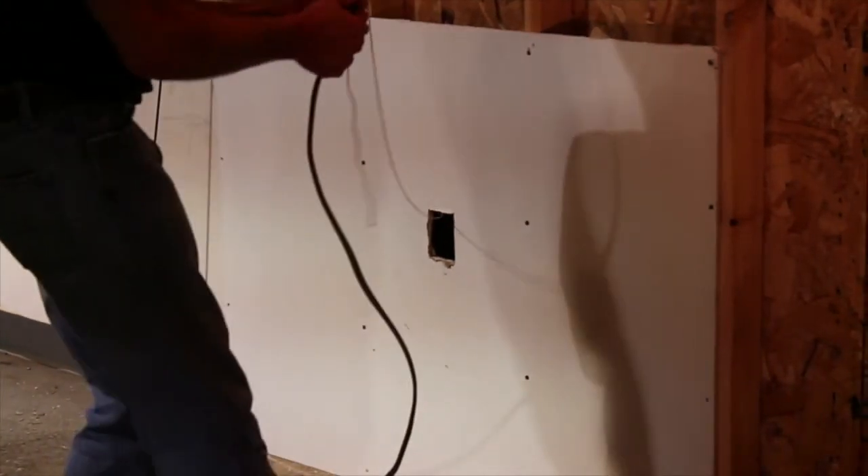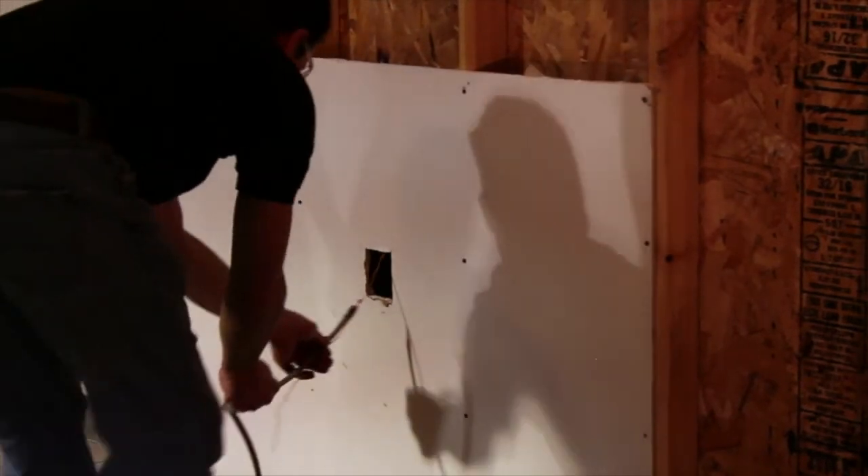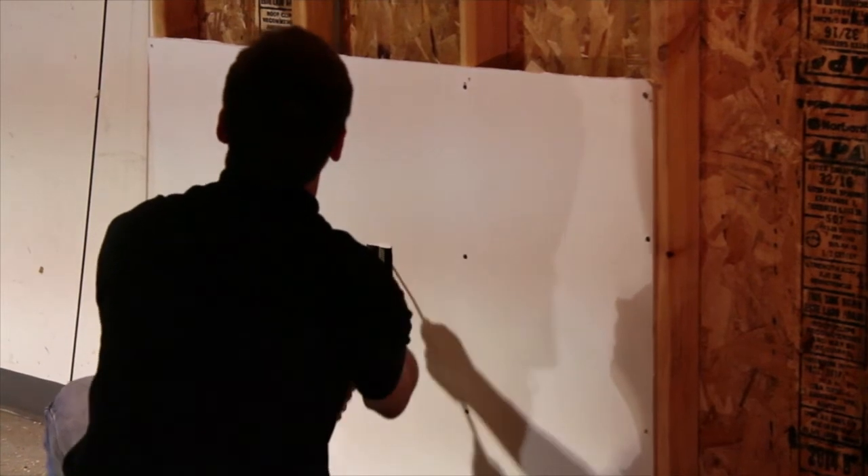Securely attach your wire or cable to the string at either end of the opening or in the attic. With a helper feeding the wire or cable at one end, pull the string from the other end.